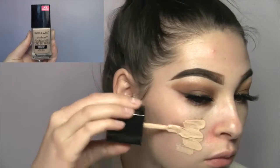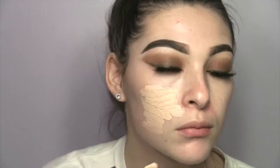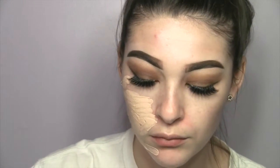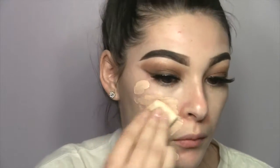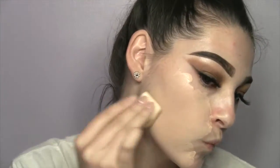Now I'm just taking the Wet and Wild Photo Focus foundation — I really like the coverage of this foundation, it's really nice, but I picked the wrong color so it's way too light for me, which is why I look really pale in this video. I'm using a triangle sponge because I had to throw out my Real Techniques sponge since it was so dirty.